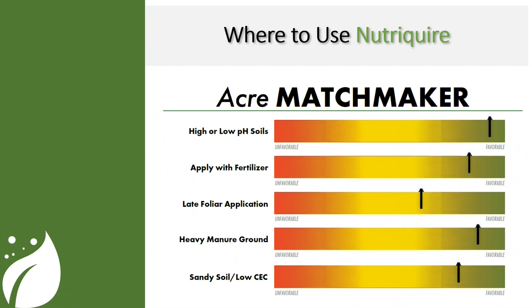Let's look at where we see success the most with NutriQuire — our acre matchmaker for this product. High or low pH soils is a really nice situation for this product. Applying it with fertilizer is also a really nice situation. Late foliar application is okay, even all the way up to fungicide application. Heavy manure ground — swine manure, dairy, or litter — is another great fit. Sandy soils or lower CEC soils are also a great fit.